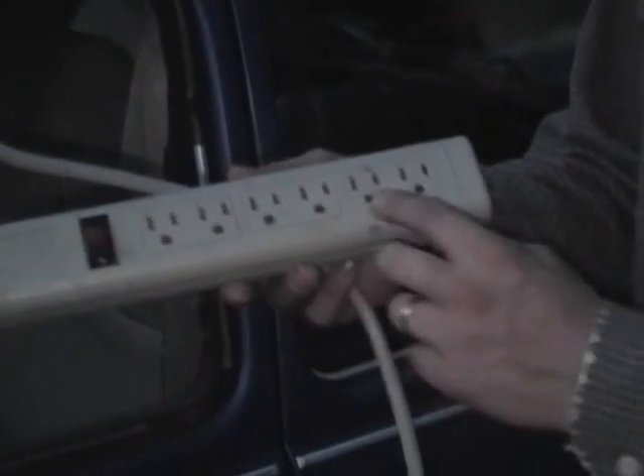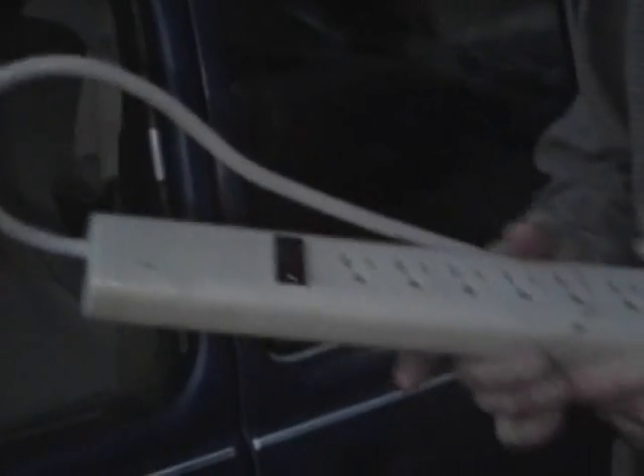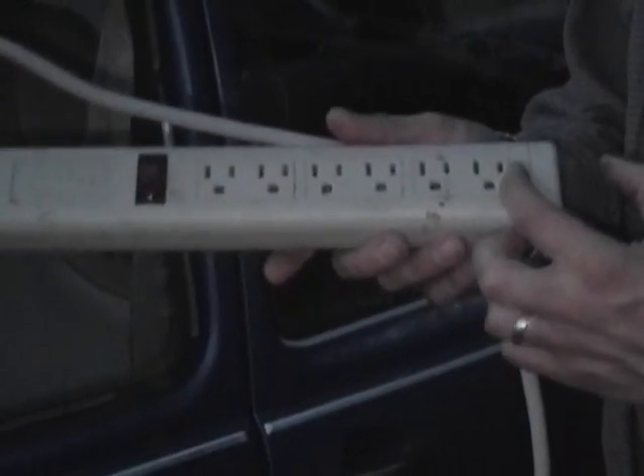We're going to use something like this surge protector to plug in the six chargers, and we'll need one more spot to plug in the charger for the auxiliary battery. Then this will be plugged into an extension cord, and the extension cord will be able to be plugged in wherever charging is available.